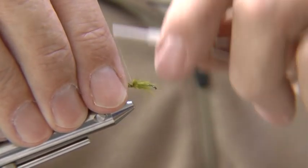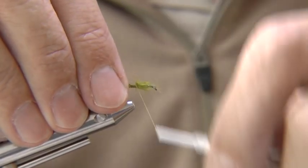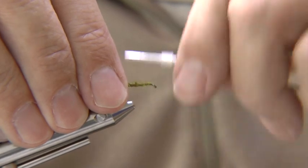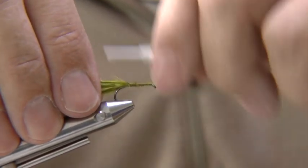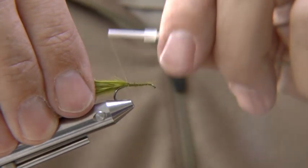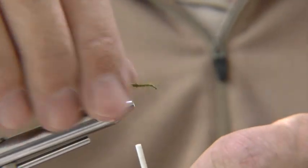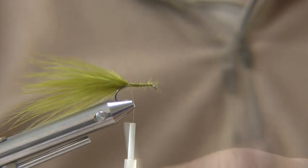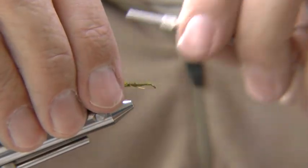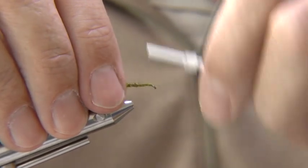Tie down the ends and return the thread to the bend. Tie in the gold tinsel, fasten down and return the thread to the bend.